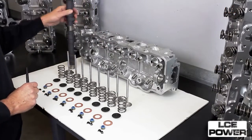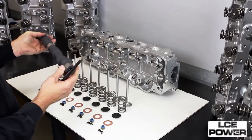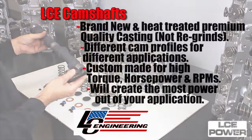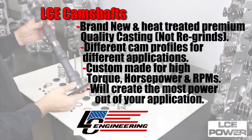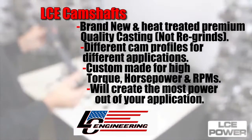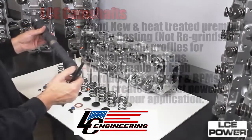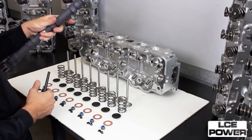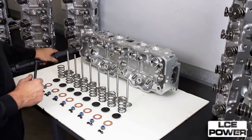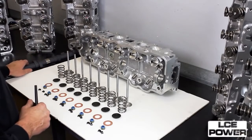Camshafts — a couple of variations you can choose depending on your application. They're all custom ground for each application, fuel injected versus carbureted. We have the pro-torquer, the street performer, and the EFI camshaft. For your application, you can choose whichever cam needs to be installed in your cylinder head. We do offer the cylinder heads with and without camshaft in case you already have one.